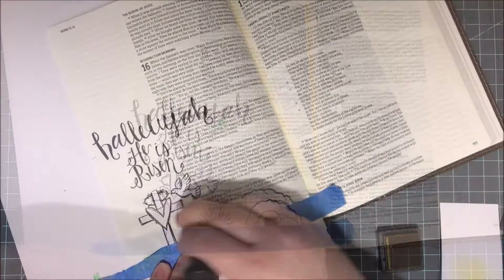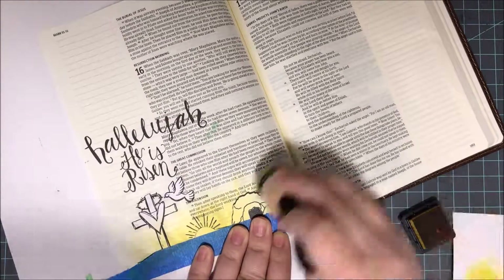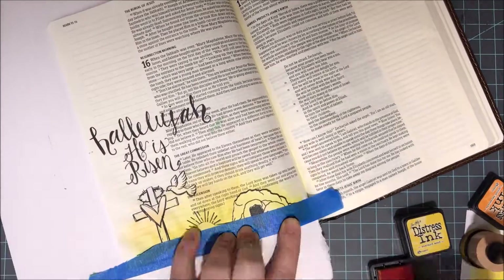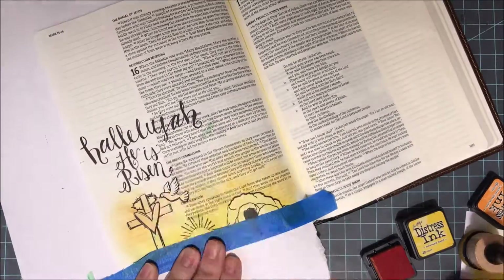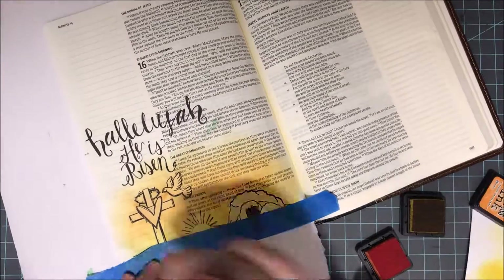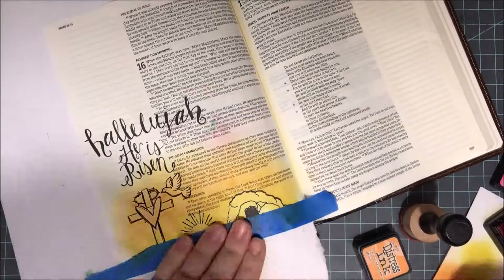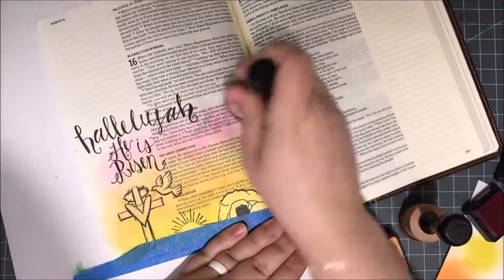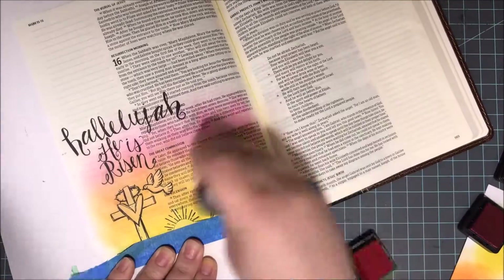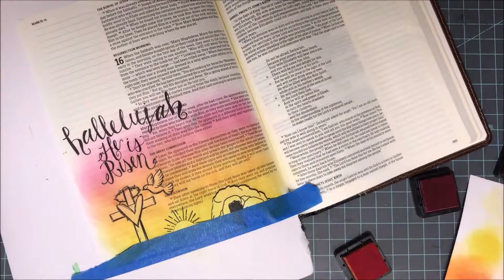I'm creating a sunrise here. I went into Google, searched a sunrise, and I'm going off a picture I found that I liked. I masked off all the areas — my horizon line and all the area below that, the tomb, the sun, my little dove, and also my cross. I'm not going to worry about my words on the top there — those will still pop through the inks. Then I brought out my mini ink blending tool and I'm going to start creating my sunrise with my distress inks.